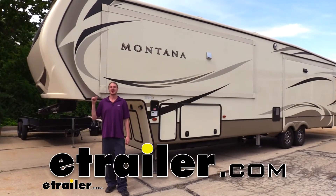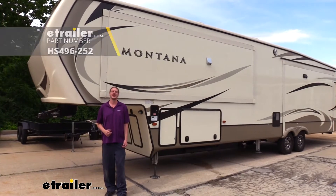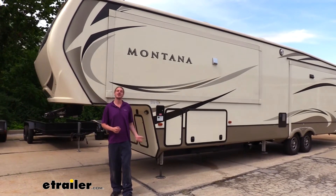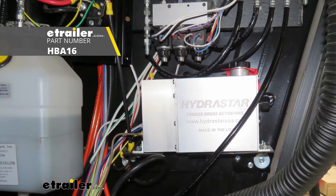Hi there 5th Wheel Owners. Today in your 2017 Keystone Montana, we're going to be taking a look at and showing you how to install Hydrastar's Tandem Axle Brake Line Kit. To assist us in getting a full disc brake kit set up on this, we're also going to be using Kodiak's disc brake kit and Hydrastar's 1600 PSI hydraulic brake actuator.